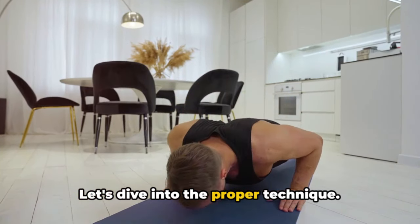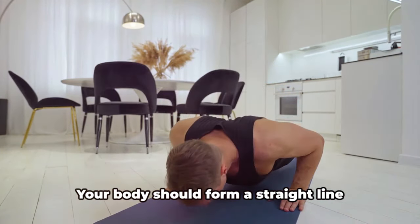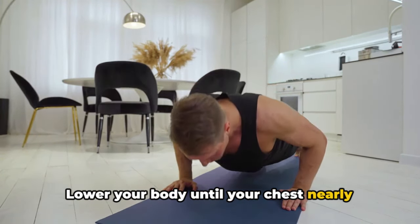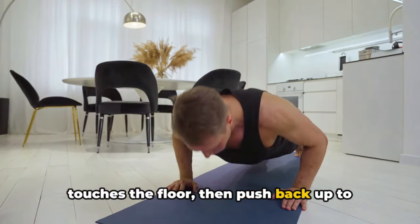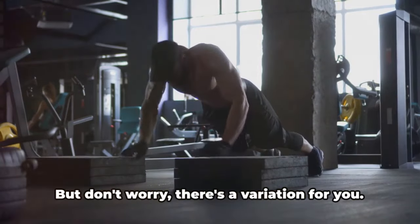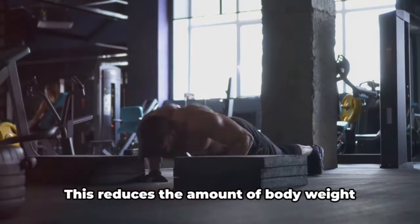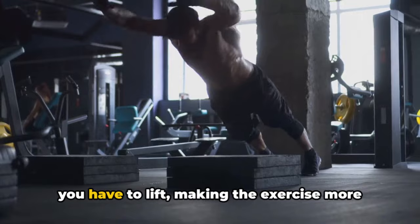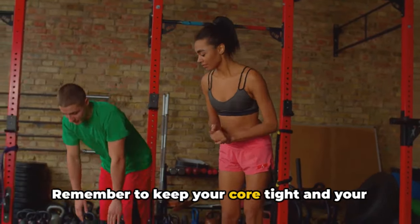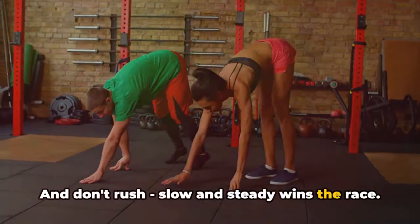Let's dive into the proper technique. Start with your hands placed shoulder-width apart and your feet together. Your body should form a straight line from your head to your heels. Lower your body until your chest nearly touches the floor, then push back up to the starting position. For beginners, it can be challenging to perform a standard push-up. But don't worry, there's a variation for you — try doing push-ups on your knees or against a wall. This reduces the amount of body weight you have to lift, making the exercise more manageable while you build strength. Remember to keep your core tight and your back straight throughout the movement. Slow and steady wins the race.